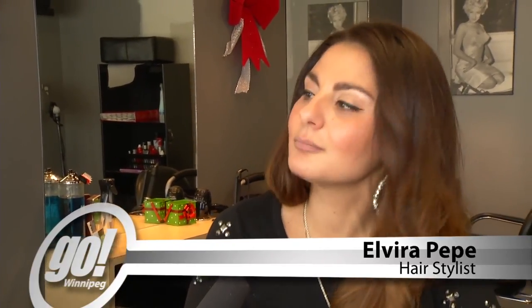So curls are finally making a big comeback, and they're kind of a loose, controlled, messy look. So it's a lot of fun. The hair is really fun right now.